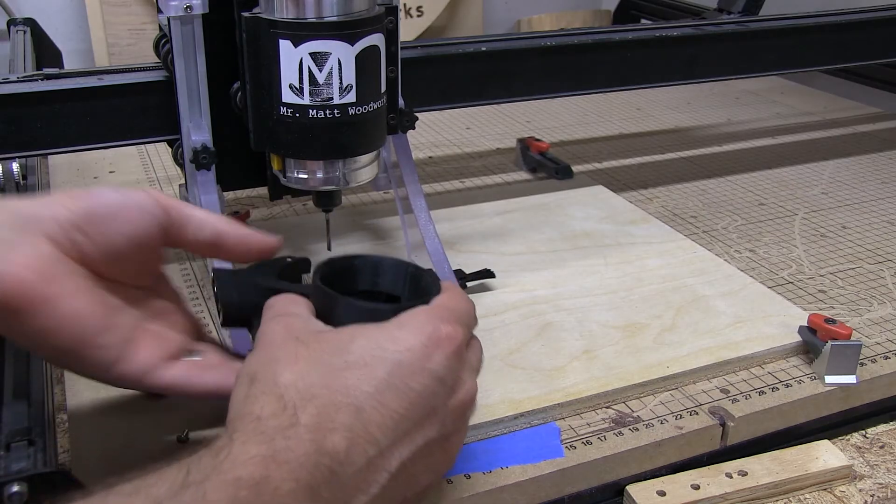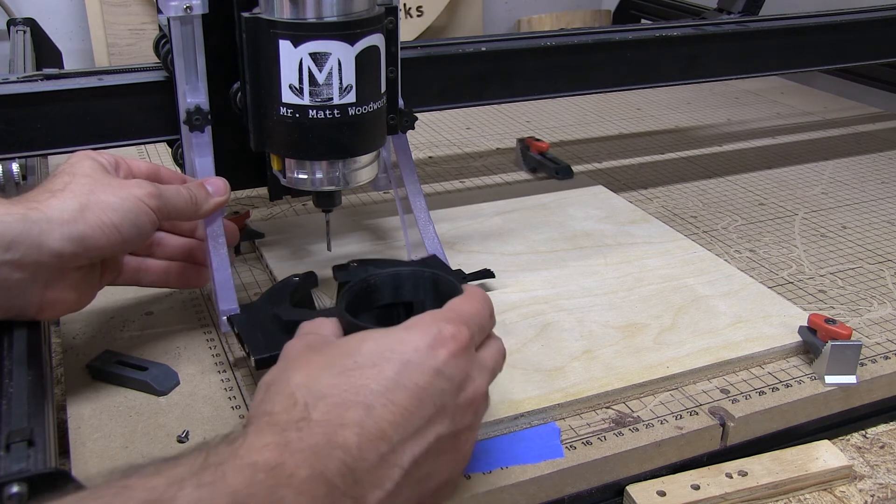The support arms can be raised or lowered to meet the surface of your workpiece, and the boot slides in and is held in place with magnets.